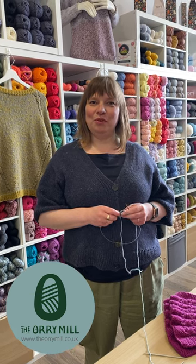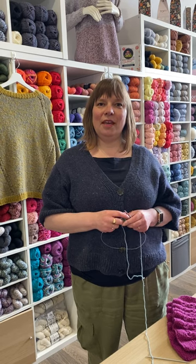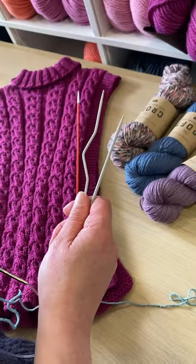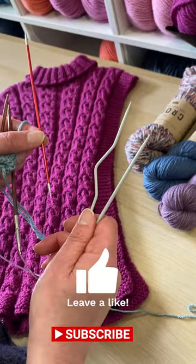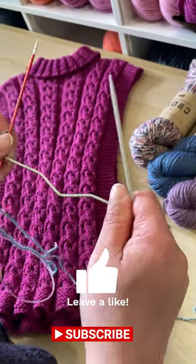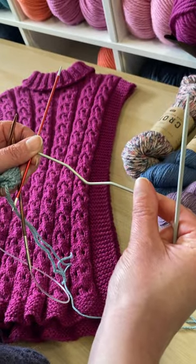Hi! In this video I'm going to show you how to do the C4F, which means cable for front. For cable knitting you would need your cable needle or a double pointed needle, and they can come in different shapes — as you can see here — with a kink, and that is really good for beginners.